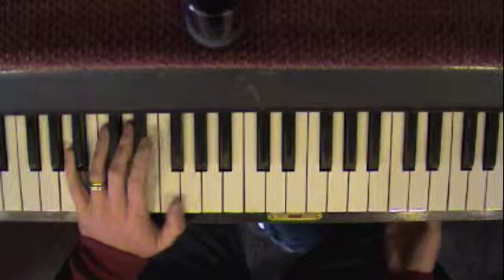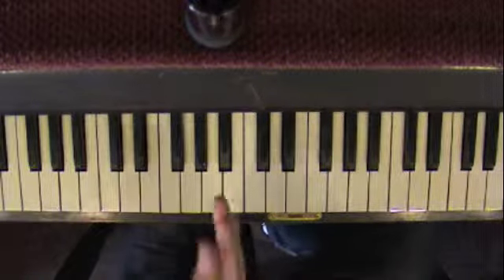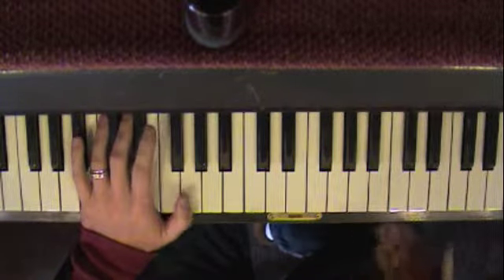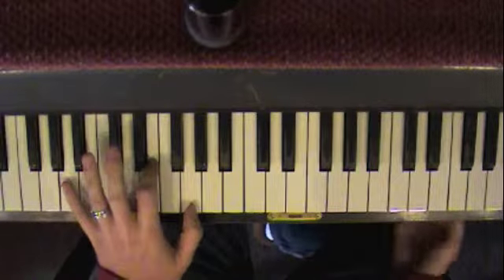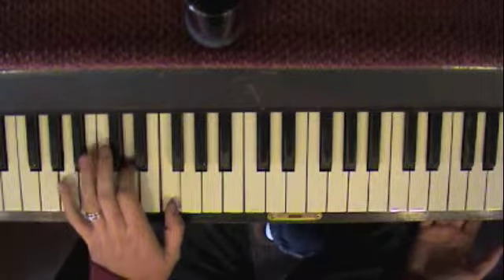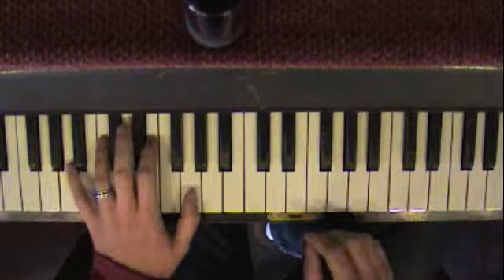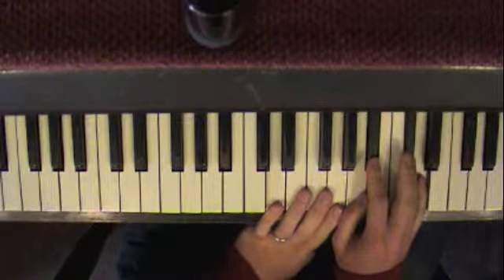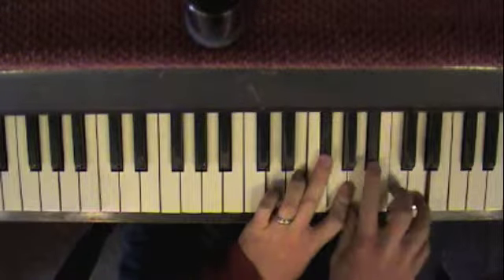How many bars is that? 32 bars. And it's split into two halves of 16. So we're going to start just four by four — four measures at a time. The first four measures are simple: two, five, one, and then the major. So what that means is you're going to go D harmonic minor for the first three measures, and then we're going to go to that D natural major for just the last measure.